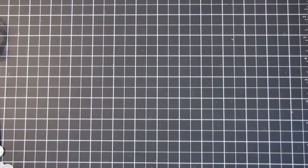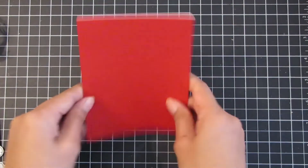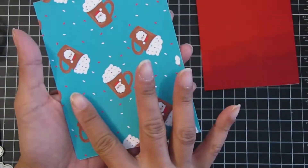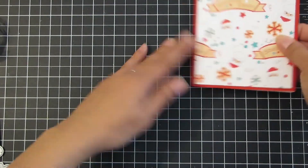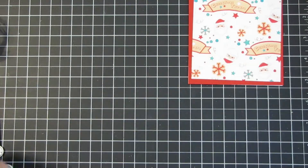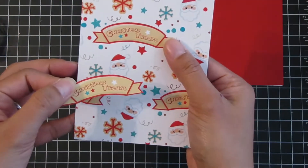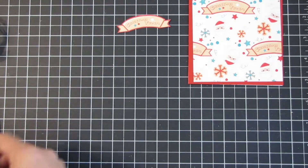The base of the card is A2 size, and I have some red cardstock cut at four and a quarter by five and a half to cover the card base. Here is one of the designer papers I trimmed — I used the side with the cute banner, Santa, and snowflakes, trimming off a quarter inch on each side so it measures four by five and a quarter. The designer paper has a cute image of a banner that says 'Christmas Treats,' so I fussy cut that out from an extra designer paper.